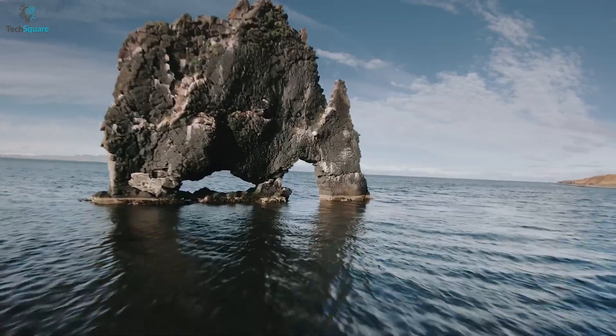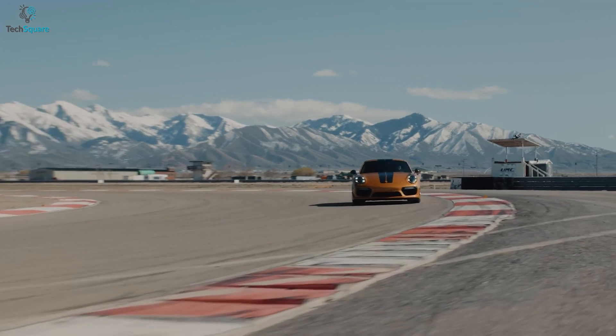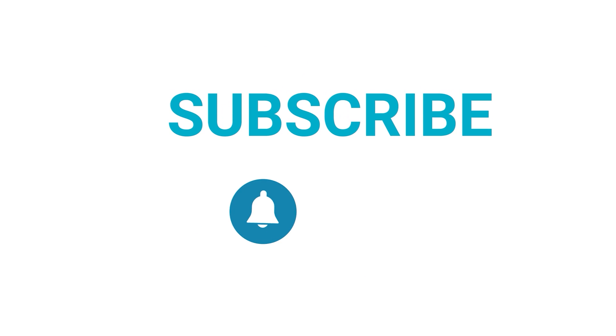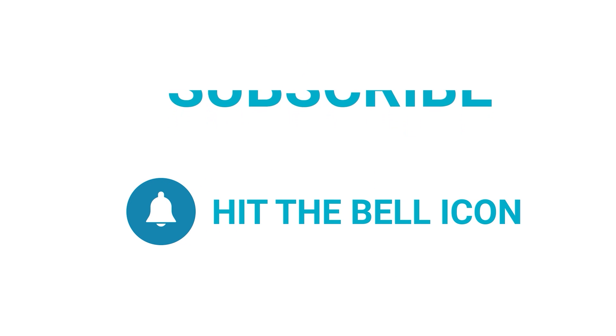That was all for today's video. What do you think? We would love to hear from you — please let us know. As always, thanks for watching. Like, comment, and share with your friends if you find this video helpful, and subscribe to our channel if you want more videos like this.